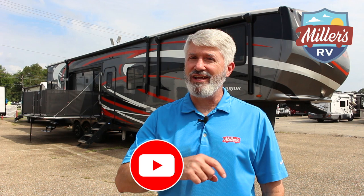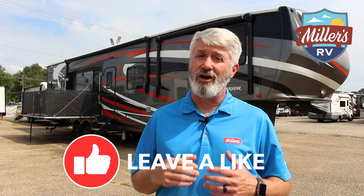Before we begin taking a look at this, please do me a favor — subscribe to our channel, hit the notification bell so you'll be notified when we get new content out, and like and comment on this video. We want to know the questions you want us to answer. Let's go take a look at the Rogue Warrior 427.